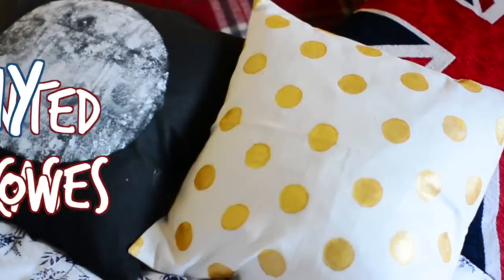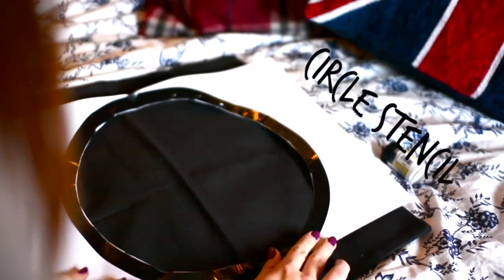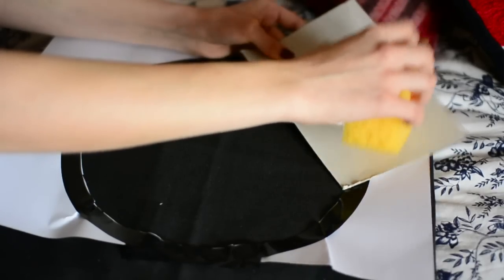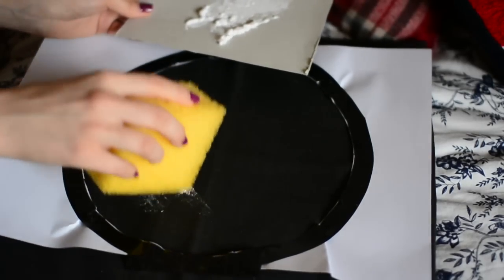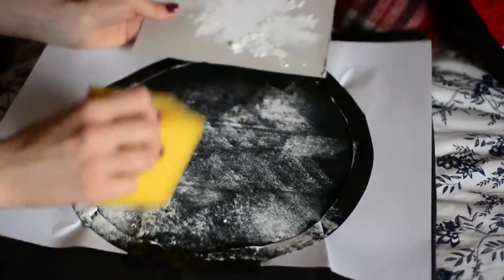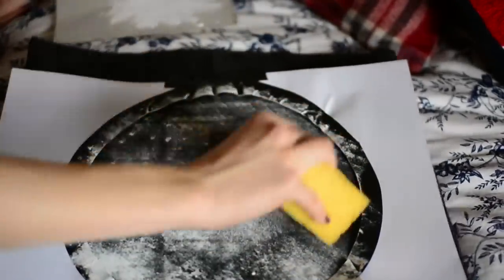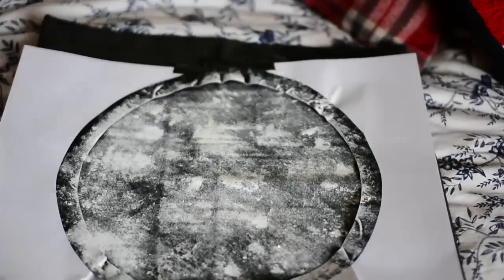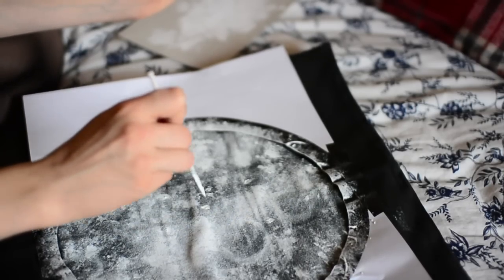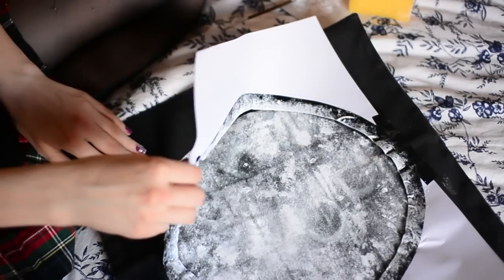I'm a sucker for chucking as many pillows as I can on my bed, so I decided to do some DIY pillowcases. The first one is going to be a moon — very tumblr, but I still really love it. You'll need some white fabric paint, a sponge, and a stencil made out of paper. In a stippling motion, cover the entire thing in white, leaving some little specks and spaces. Afterwards, go over with a paintbrush, add a couple of circles for craters, little stars and dots to make it look more like a moon. Mine turned out pretty cool, so I definitely recommend making one.